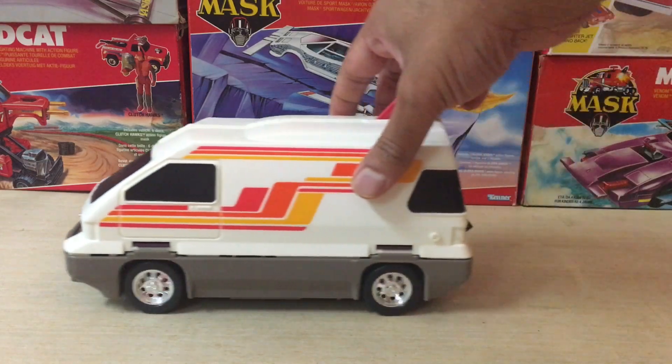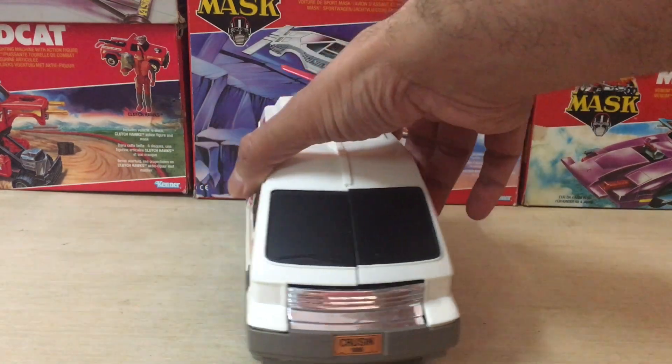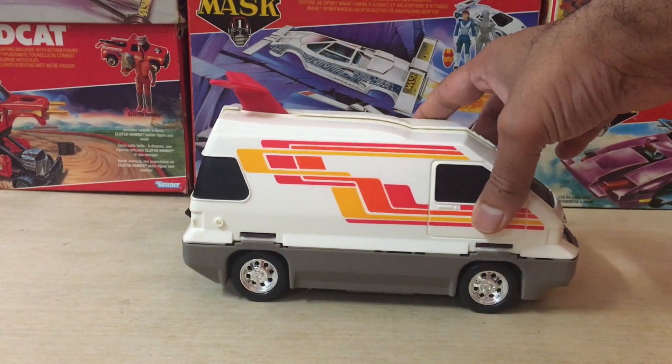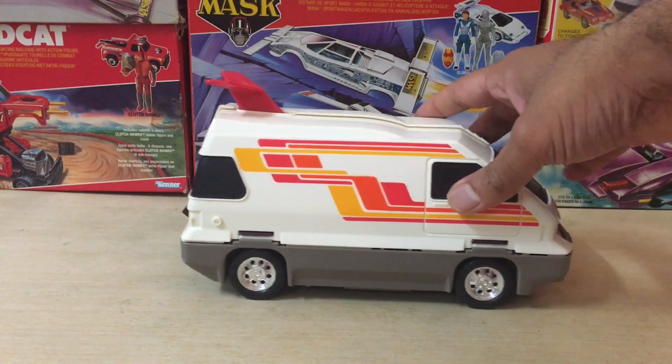Slingshot is a bit different from other MASK vehicles in that all the action features are hidden within the vehicle and do not reveal themselves on the surface. Hence the basic outer van structure always remains the same.